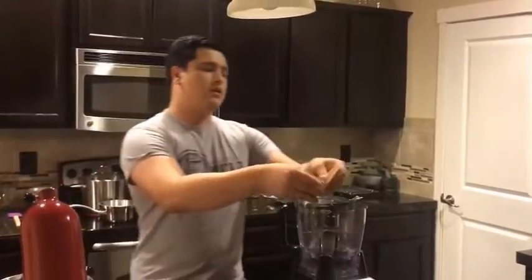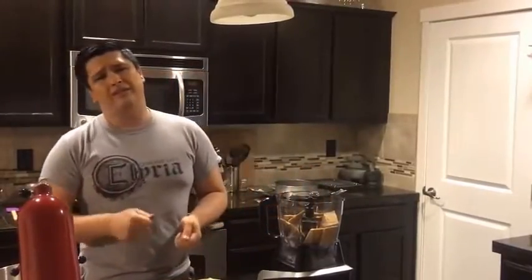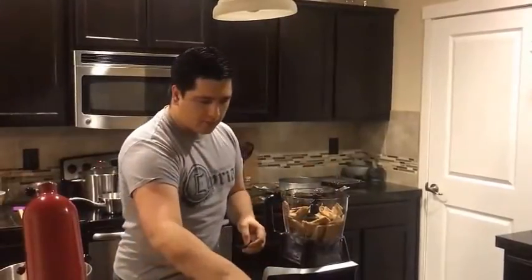We're going to first start off with our crust. We're going to want to take some graham crackers — about two cups. You're going to want to use a food processor, because if you try to crunch it in a plastic bag with a rolling pin or a mortar and pestle, if it's not fine enough, when we add the butter it can cause the crust to be a little too dry.